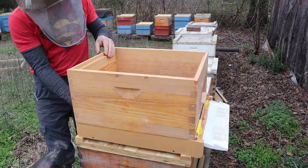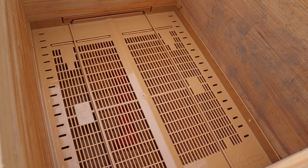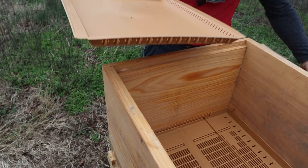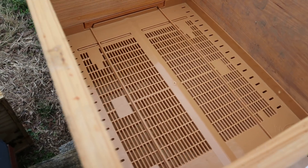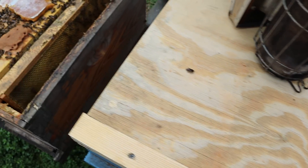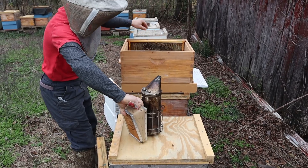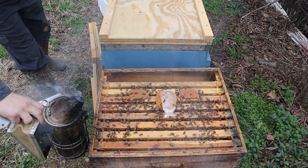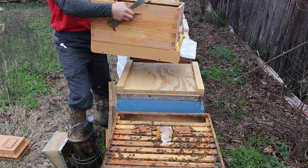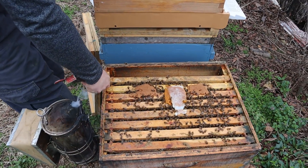We're going to take out this pollen trap because we won't be harvesting pollen for a while. It's got a screen section down there, and then you have your tray for observing varroa or you can put diatomaceous earth in there. We're just going to take the colony out of that hive and stick it right over here. Temperatures are in the 50s Fahrenheit right now.